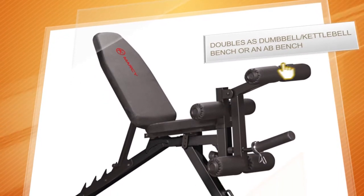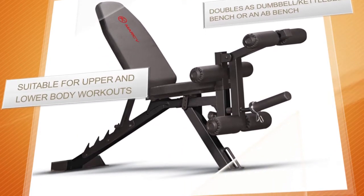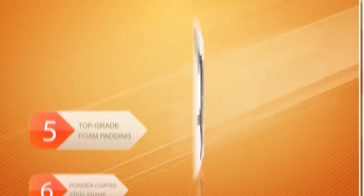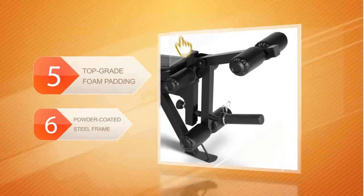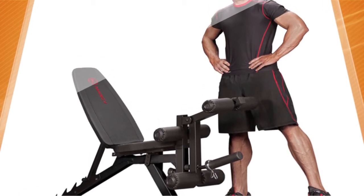The bench has a dual-position leg developer that can help you effectively work out your lower limbs. The top-grade foam padding delivers superior comfort when exercising both upper and lower body muscles. It's a good, versatile, and compact piece of gym equipment — really great for homes where free space is an issue.